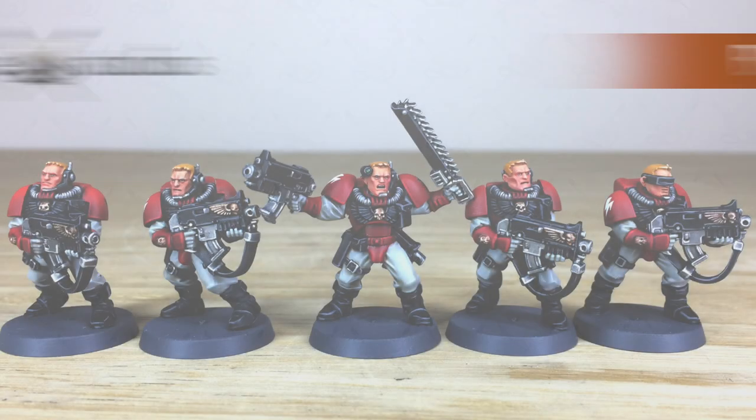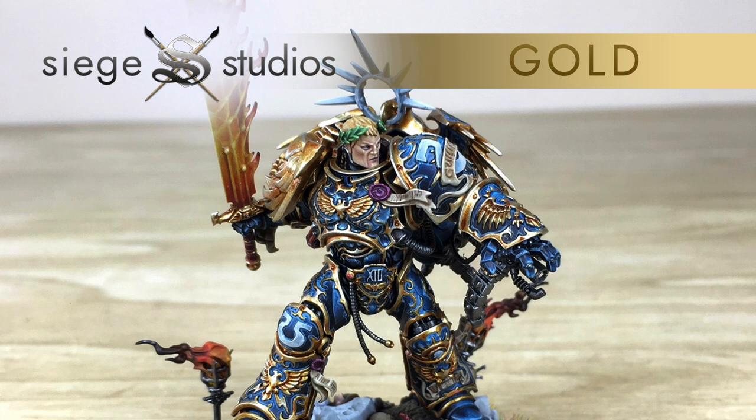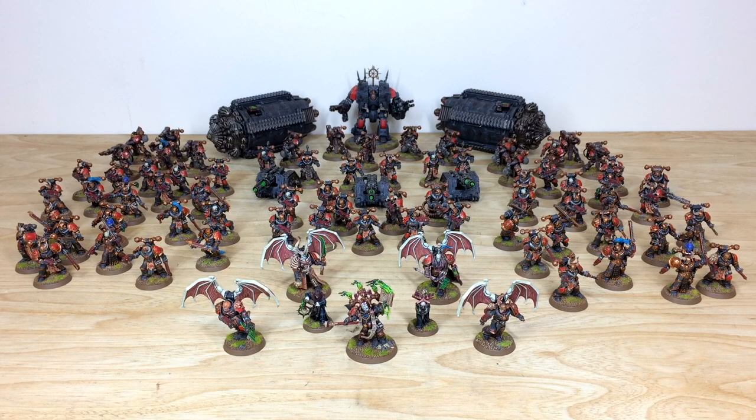We offer four levels from our above tabletop Bronze entry level all the way to Platinum, which is our competition quality. All 28 artists here at the business paint to those levels. If you're interested in a quote, head to the description of this video, find the link that says 'Get a Quote', click it, and complete the contact form selecting the relevant options and including a model list.